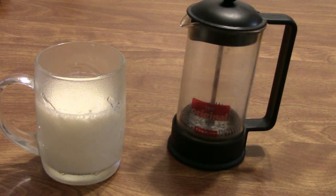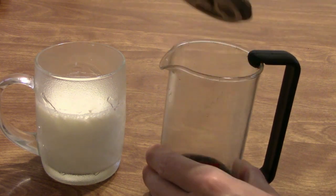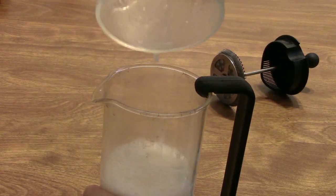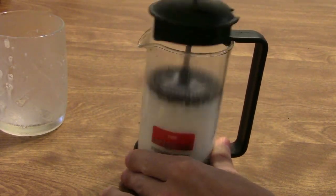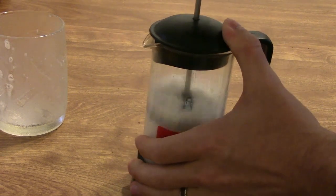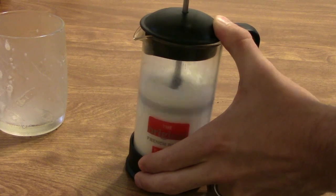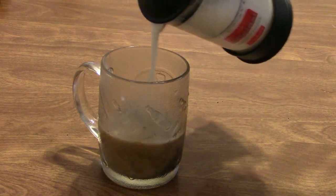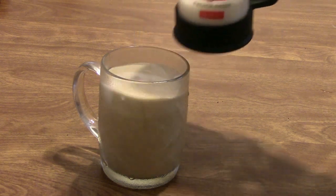Another, and I think better, way to froth is using the French press. It comes with a nice metal mesh filter — just pour your steamed milk in there and vigorously pump the metal mesh filter up and down to give it a very nice froth, perfect for any cappuccino you're making at home. And if you're using the French press, don't forget to take the little plastic lid off — this will get your foam over there. I almost forgot to do that.